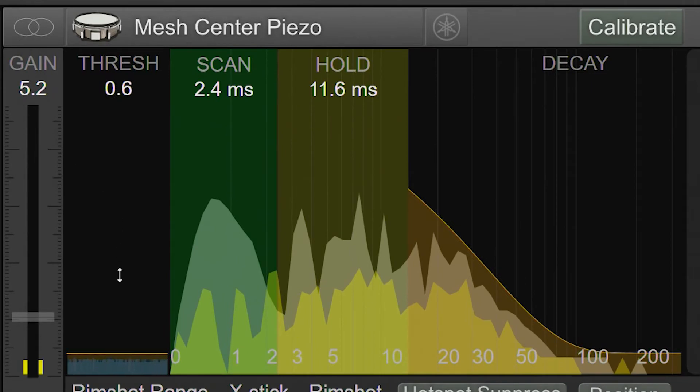The Gain, Thresh, Scan, Hold, and Decay make up the basic controls you need to adjust to get fast and accurate performance without double triggering. Before I talk about these controls, I want to talk about how the UI is scaled.